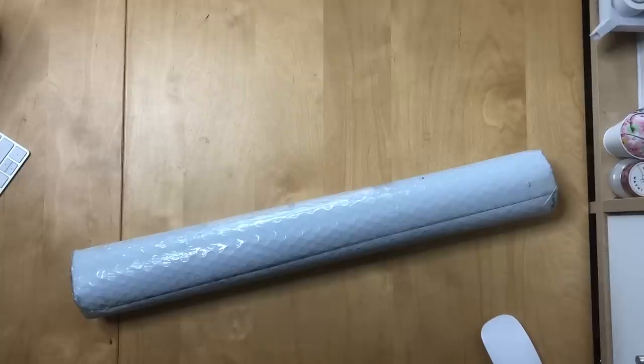Hi everyone and welcome back to my channel. This is Heike and you're watching Stone Cold Coffee Crafts. Sorry if I'm talking very low today, but I'm filming this on Saturday morning while the boyfriend is still asleep, because I'm too impatient to wait for Monday to open this.